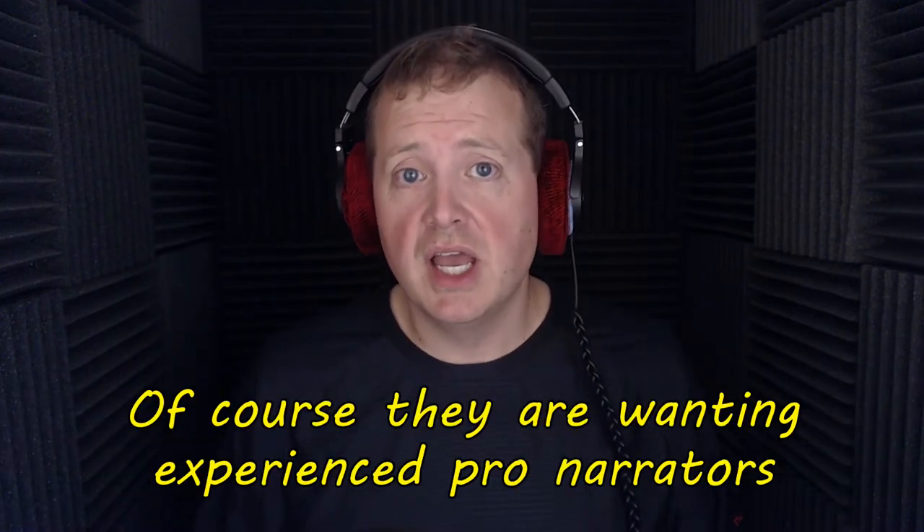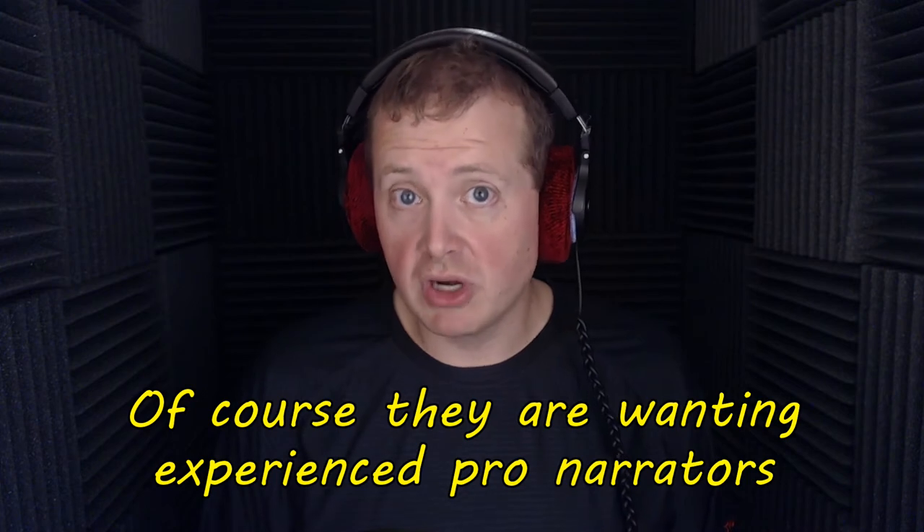Back on May 12, 2011, Audible created ACX, which stands for the Audiobook Creation Exchange. This allows authors who have a book they'd like an audiobook created for to be matched up with a voiceover artist who is maybe looking for some experience. This may be a place for you to start if you have not done any audiobooks or any kind of vocal narration.